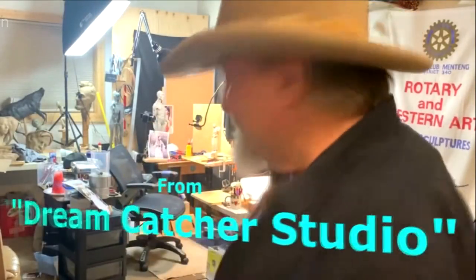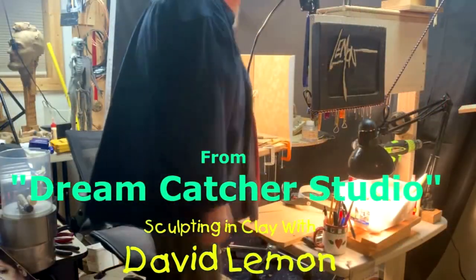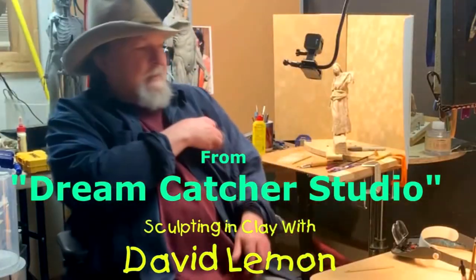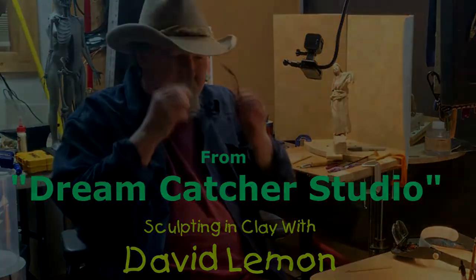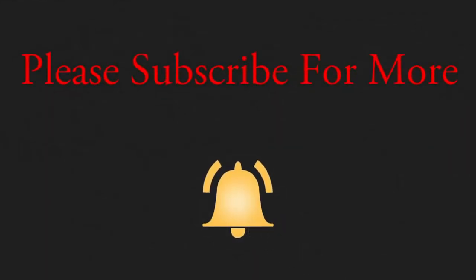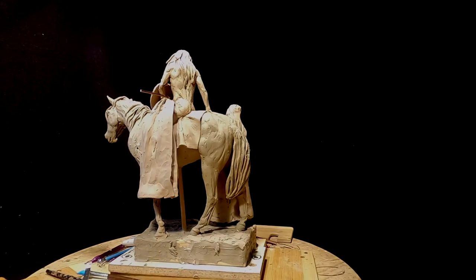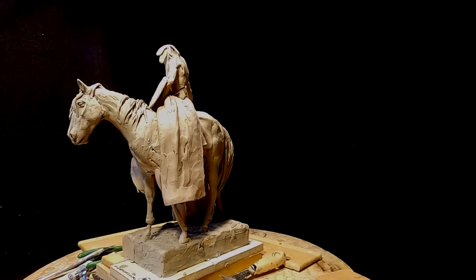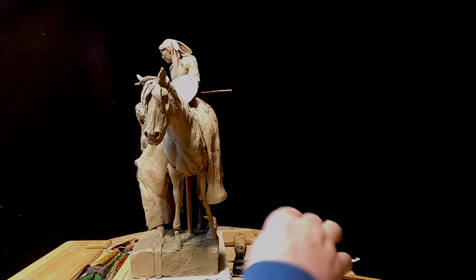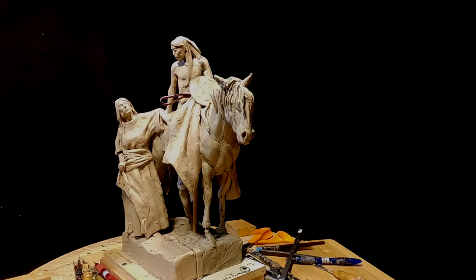Time to play with some clay. As you can see, I've been working on the blanket and I've got a lot more work to do. I'm going to redo the mane of the horse — I don't like it at all.